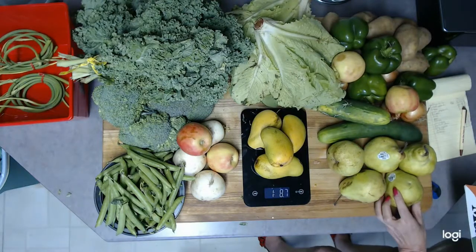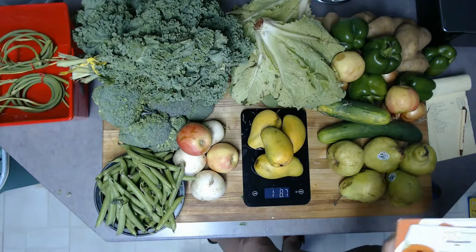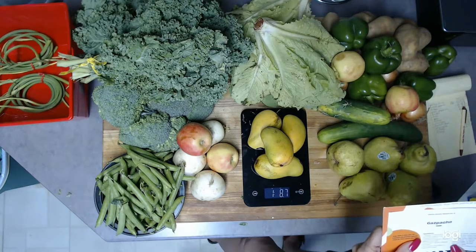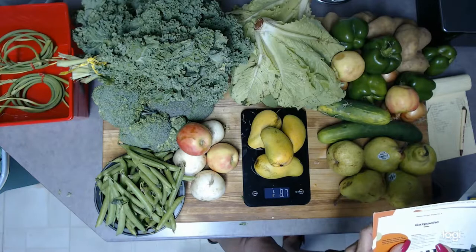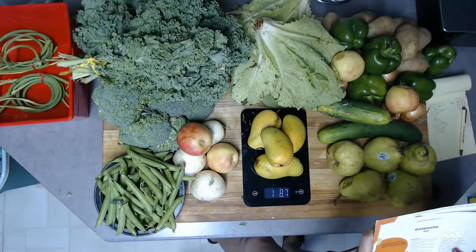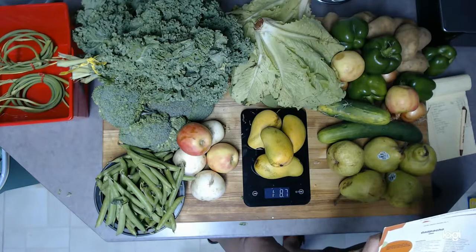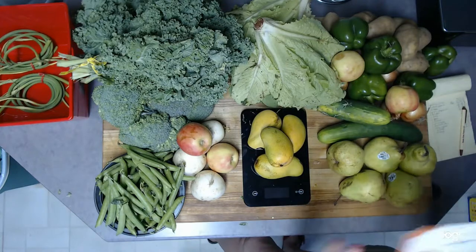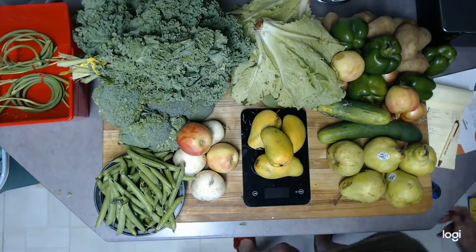They included a recipe card for gazpacho, and I want to see if the ingredients match what they sent me. The recipe calls for bread, olive oil, two pounds of tomatoes, three cucumbers, one pound of green peppers, four ounces of onions, six garlic cloves, more olive oil, tomato juice, and sherry. Of the fresh produce needed, there are no tomatoes in the box, and I have to say I was a little disappointed not seeing any tomatoes.